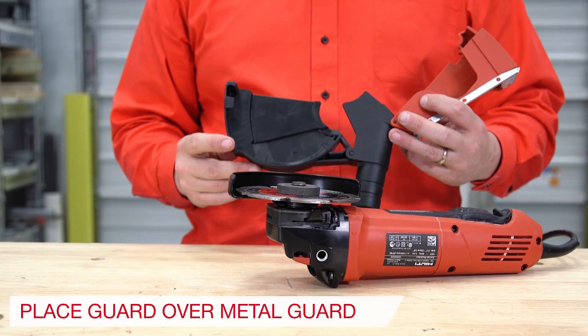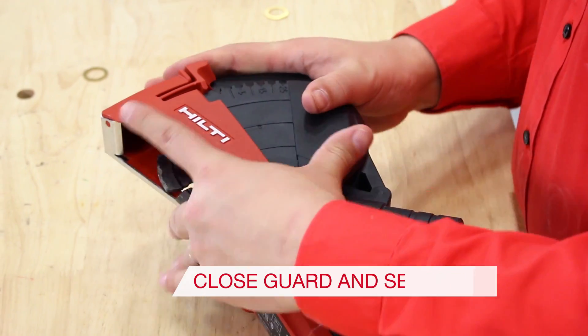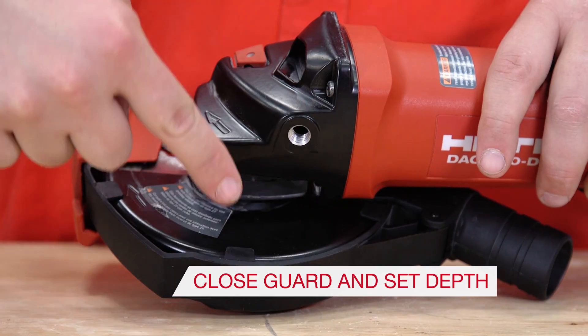Step 4: Place the cutting guard over the metal guard previously installed and close it. Make sure the black tabs line up with the cutting guard.